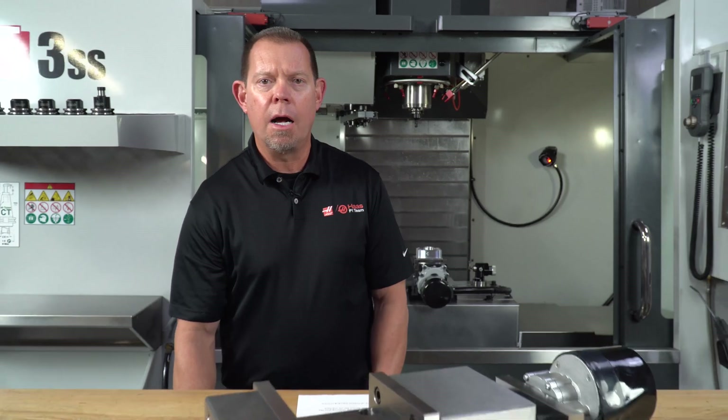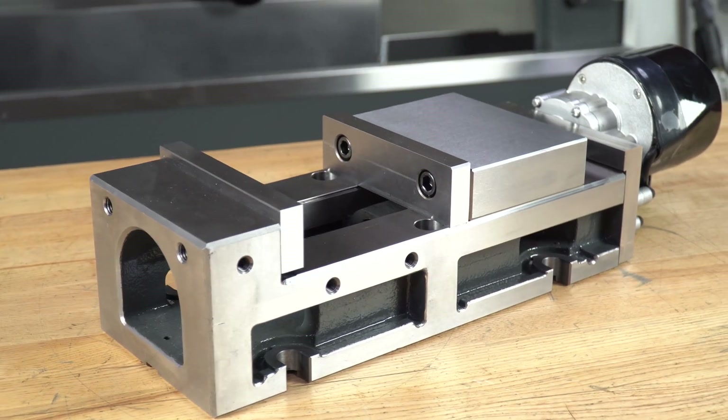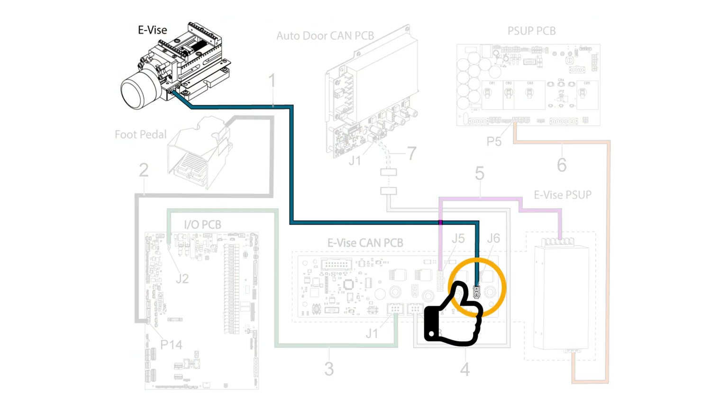Now available on HaasCNC.com, the Haas E-Vise. E stands for electrical, which means this is operated through the Haas control. To set it up is easy — there are no hoses or lines. Simply plug it into the control and it's ready to go.